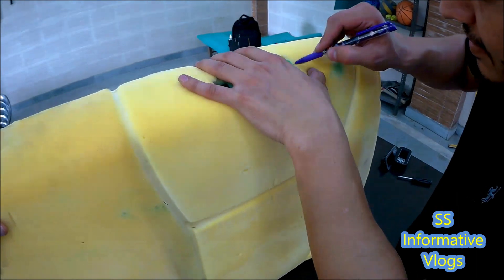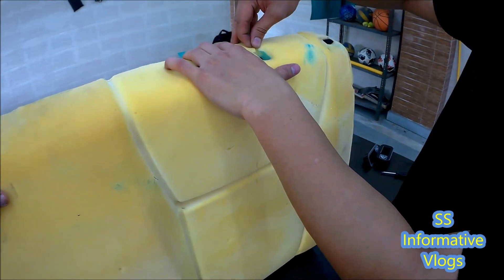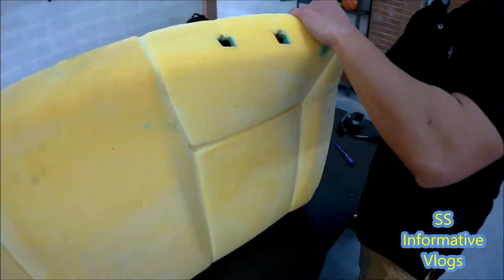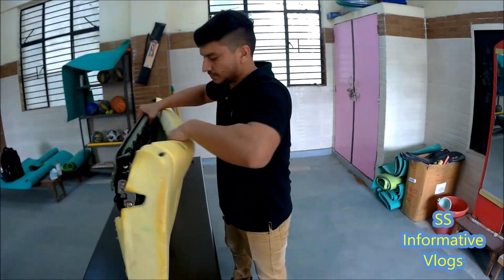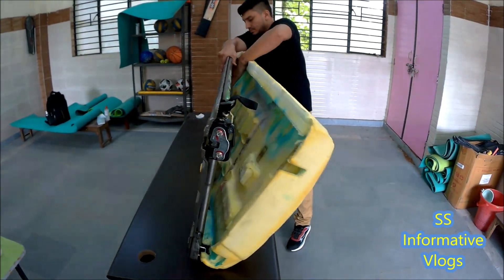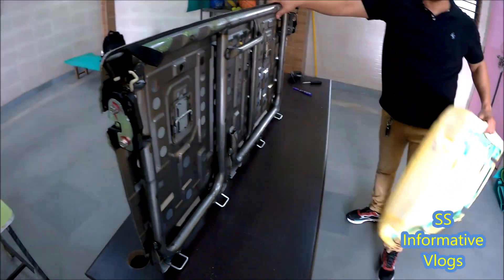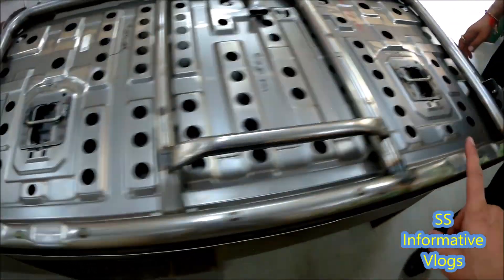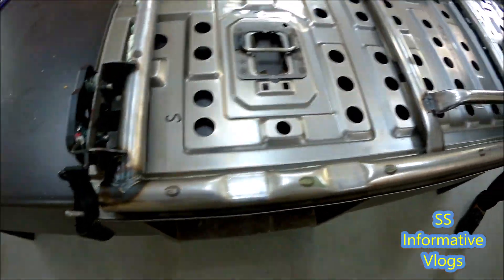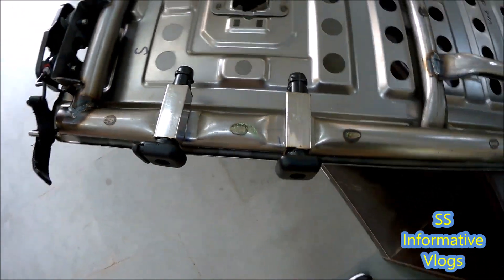Mark from the frame. After marking, you can remove the frame. This will be easily removed. The frame name is noted for reference.